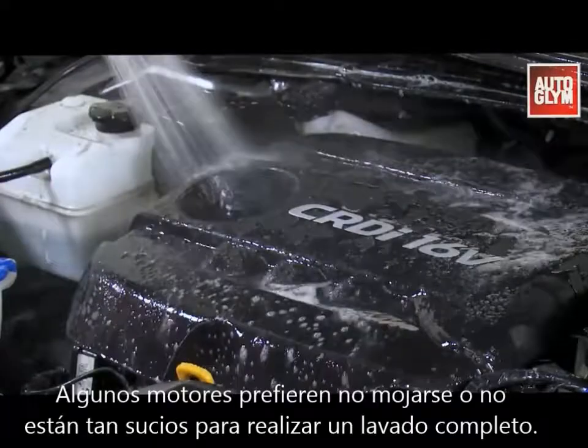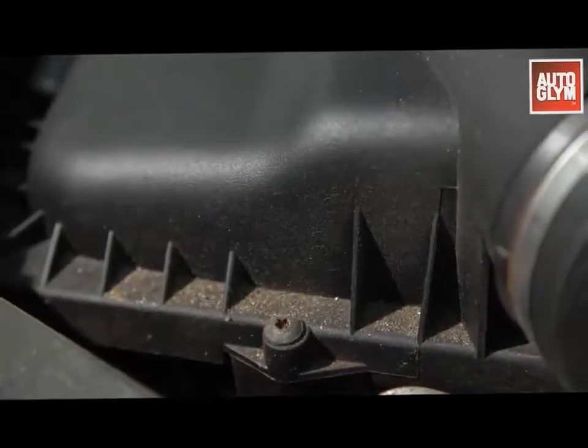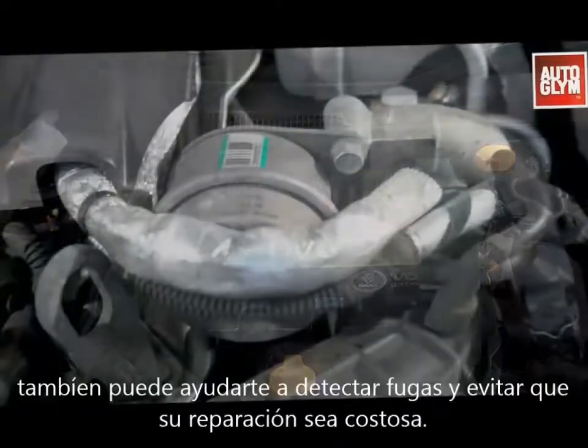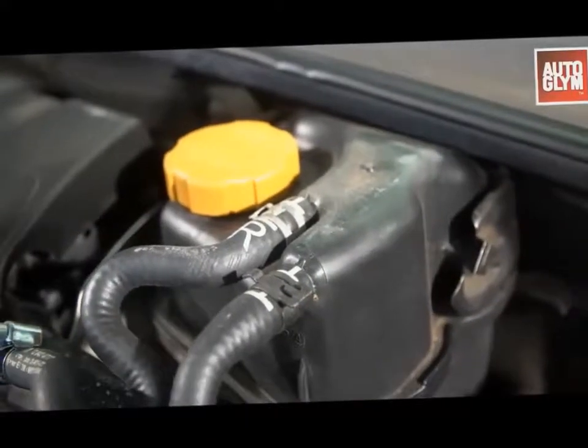Some engines really don't like water, and others aren't so dirty that they need the full wet wash. This is where the waterless method comes in. A clean engine bay not only looks good but it helps you identify any new leaks before they become an expensive problem.